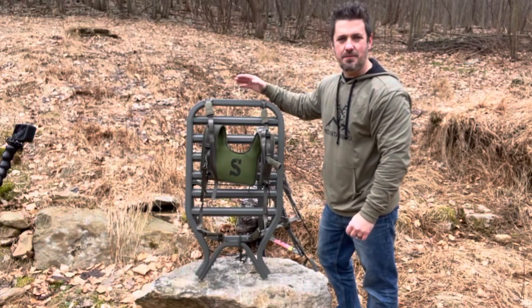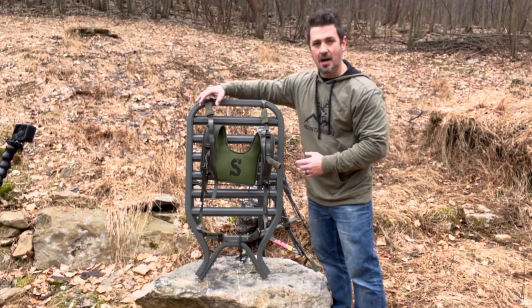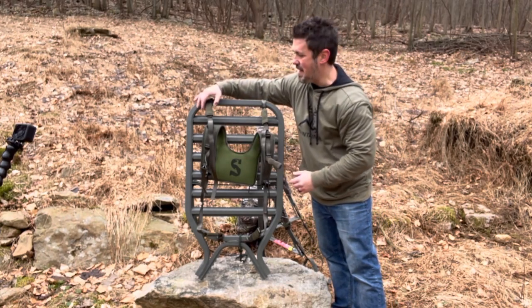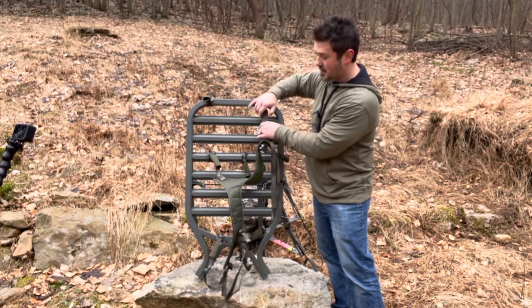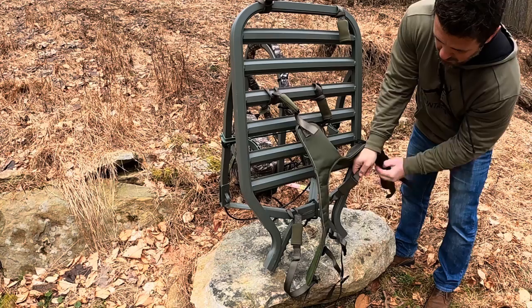There's just one more thing I want to show you, and then we'll wrap it up — and that's how to nest. To nest the foot platform with the seat section, it's just a few simple steps. Undo the top two buckles — no need to pull the neoprene sleeve back, just press the buckle right in there and it'll pop out for you. Take off the top two buckles and also the bottom two as well.